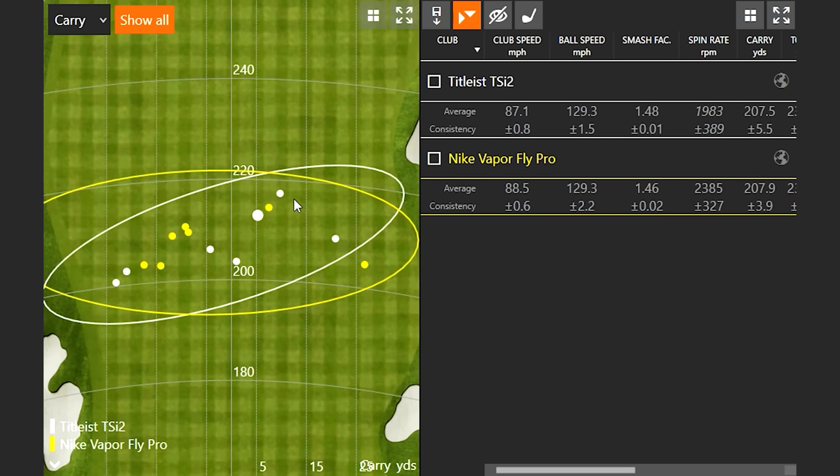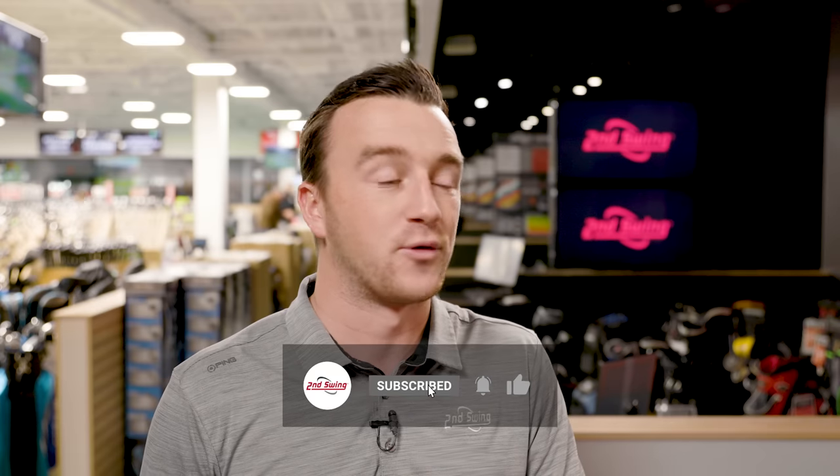We always get a lot of questions about Nike clubs and how they've stood the test of time. This is a good indication — the forgiveness piece on mis-hits is probably where the biggest difference is. But if you like the blue look or you're a Nike enthusiast, the Vaporfly Pro driver might be the best Nike driver out there, and distance wise and ball speed wise it definitely still keeps up. We have a bunch of these at Second Swing as well as the Titleist TSI 2. Jackie, thanks for hitting the shots today — great data and information. It's always fun to compare eras of golf equipment from five or six years ago to present and see how things have changed.